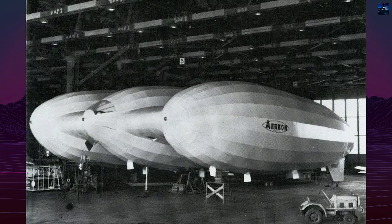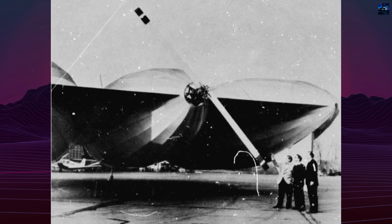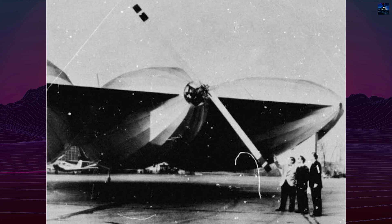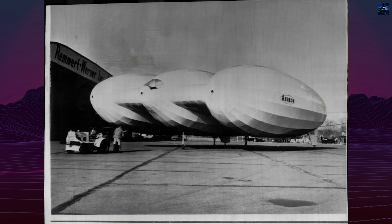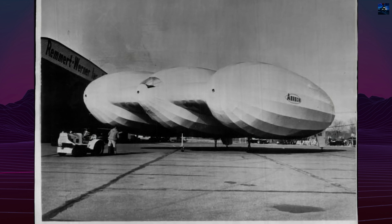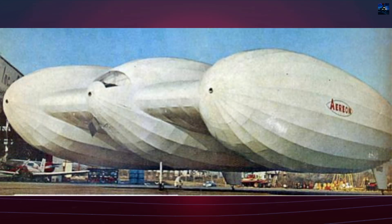Buoyancy control was achieved by heating and cooling helium with five propane burners and ventilated cooling ducts in each hull. The system could shift lift by as much as 800 pounds, or 360 kilograms, enabling limited gravity propulsion — a concept borrowed from Andrews' 19th-century designs but implemented with modern materials and methods.